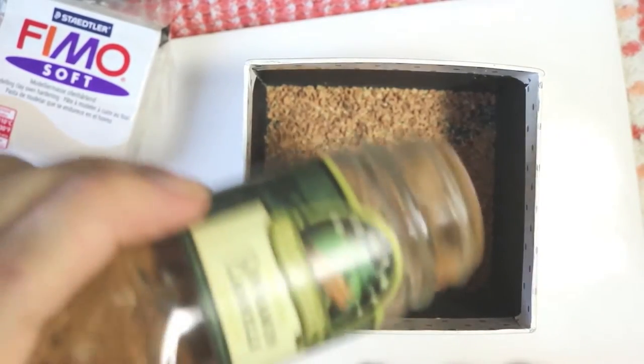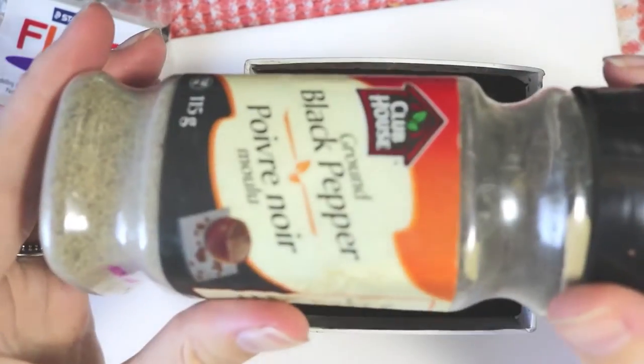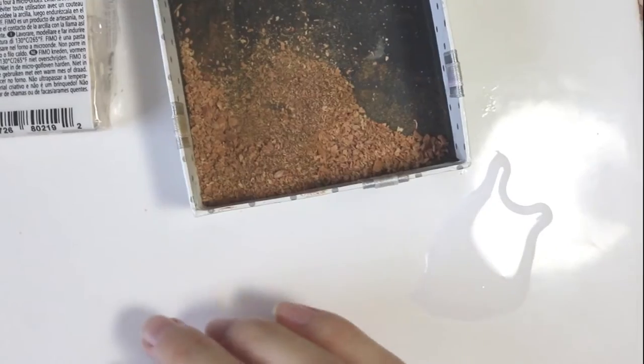After that, I added in some different spices to give it more of a fun, different texture. I added cinnamon and black pepper, and then you just need to shake that all up.